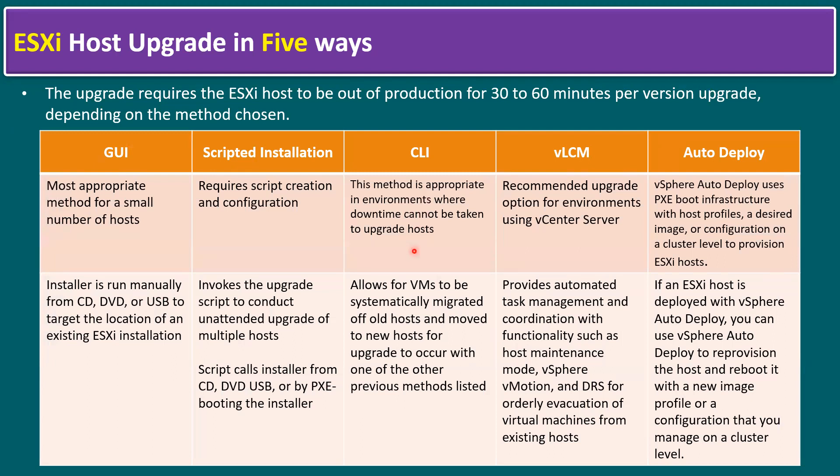The CLI method is appropriate in environments where downtime cannot be taken to upgrade the host. If there is no available downtime window, we can perform the CLI method and reboot only during the scheduled window. This also allows VMs to be systematically migrated off old hosts using vSphere vMotion or svMotion — for example, when moving from an old storage box to new storage.